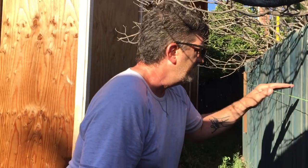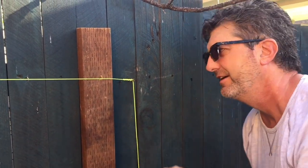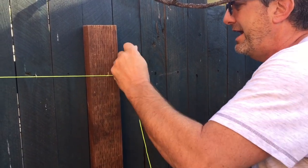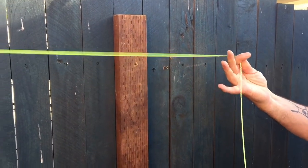Now look what we've got — a perfectly straight line, nice and taut, evenly spaced all the way across on both ends: inch and a half, inch and a half. I hope you can appreciate the magic of what's going on here, because this is serious builder stuff. What do we do with the line when we're done? We keep it — we don't cut it. All I have to do is unwrap it, pull it back, and the whole thing will loosen up and come off.